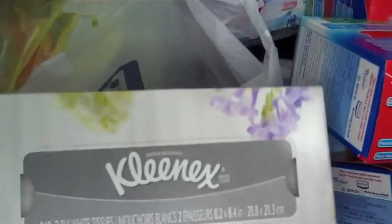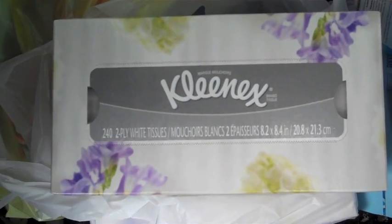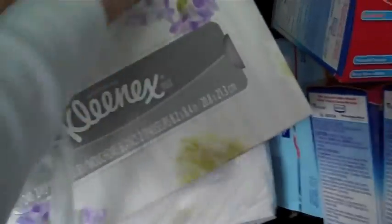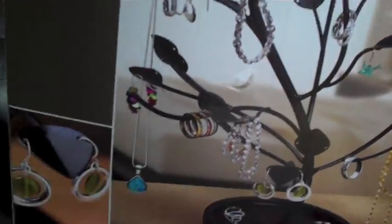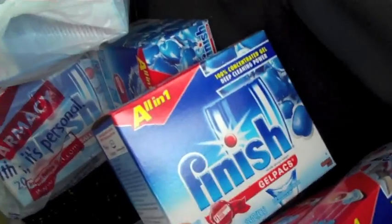I got Kleenex at Rite Aid — I had a $1-off coupon and a $0.50-off coupon, and they were 2 for $4, so I had $1.50 off. Then with the $10 I got back from CVS for the Finish, I got this little jewelry tree that holds necklaces, earrings, and all kinds of stuff. I technically got that for free because I used the Extra Care Bucks.